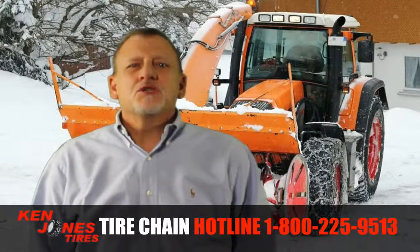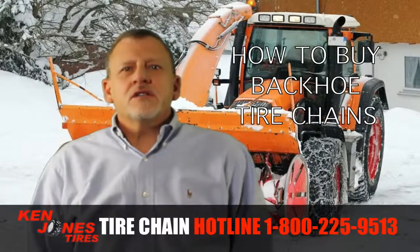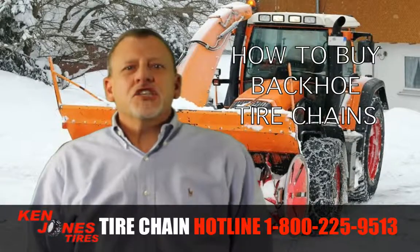Hi, this is Steve from Ken Jones Tires. Today I want to talk about how to buy backhoe tire chains. No matter what type of equipment you operate, here are some general guidelines for buying chains.